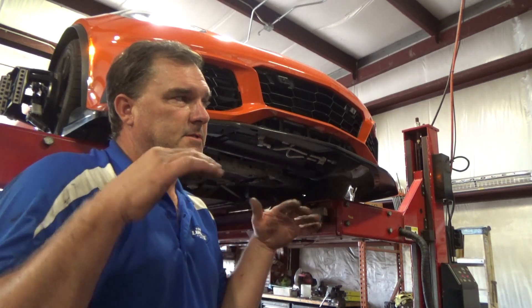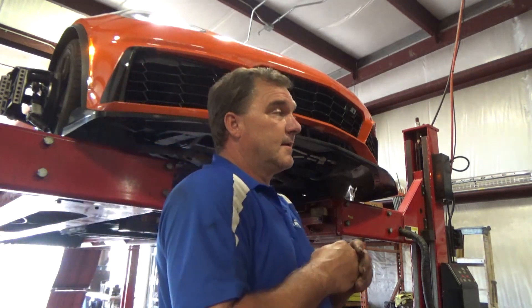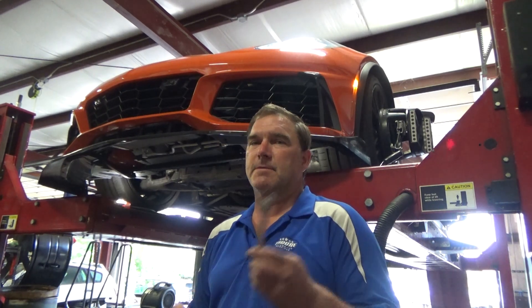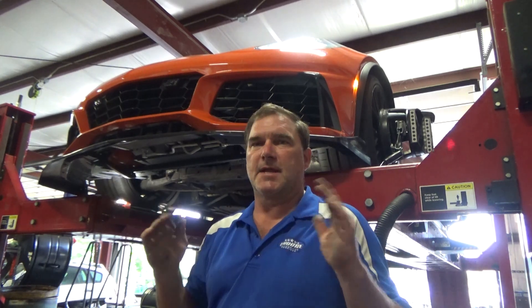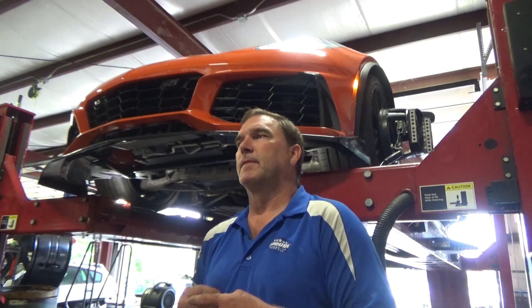We need to shim the upper control arms out to stand those wheels up, and we're also going to need adjustable tie rod ends. So this is what it is - figure out what it needs, put it on the list, and align it again. I'm finishing up a preliminary baseline setup and I'm going to pull it all down and recomp it after I put shims in the back to stand up my rear tires. These back tires are a foot-plus wide - I want them standing up for maximum traction on launch. I'll take probably a degree out of the back by shimming the uppers.